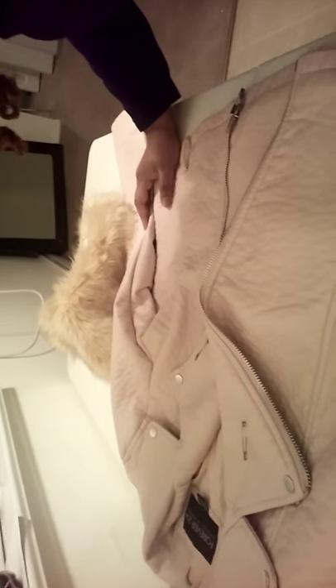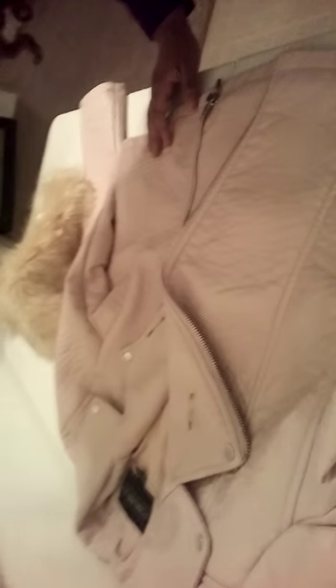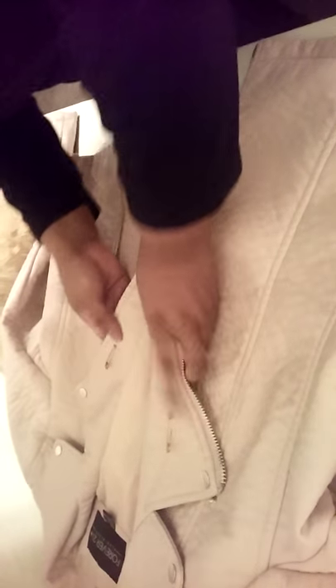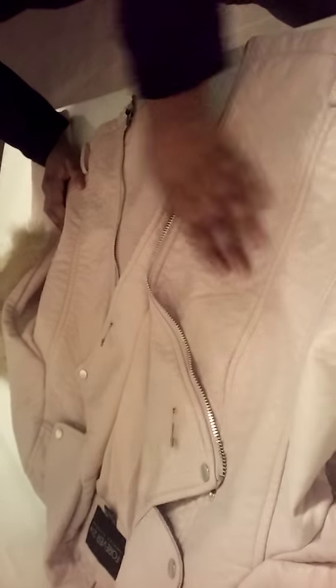I was going to actually sew the fox fur collar on, but I thought, what if I don't want to wear a collar? So I'm going to show you what I did instead. Hopefully you can see the jacket in all its leatheriness. I put two safety pins here on the lapel of the jacket so that I can attach the fur stole. This jacket is from Forever 21.